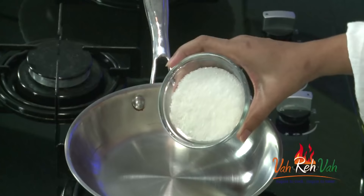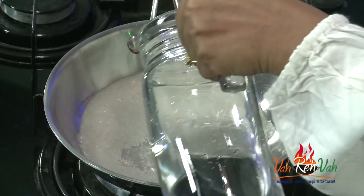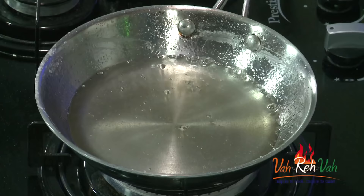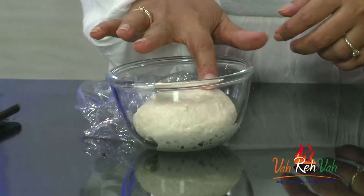While the dough is resting, we will make the sugar syrup. Add 1 cup of sugar and some water — don't add too much water. We want the sugar to melt and reach a gulab jamun syrup consistency, less than one-string consistency. Boil until that point and keep aside. Once the syrup is ready, switch off the flame and add a little cardamom powder for flavoring. Keep this aside.